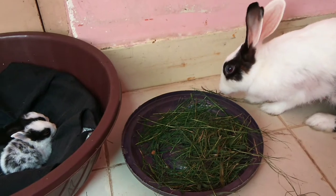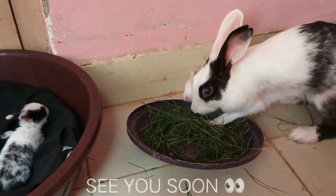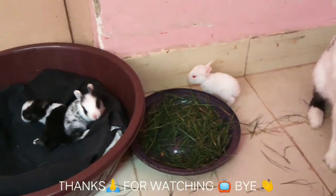How are you going to make baby rabbits? I will make a box. See you soon. Thanks for watching. Bye bye.